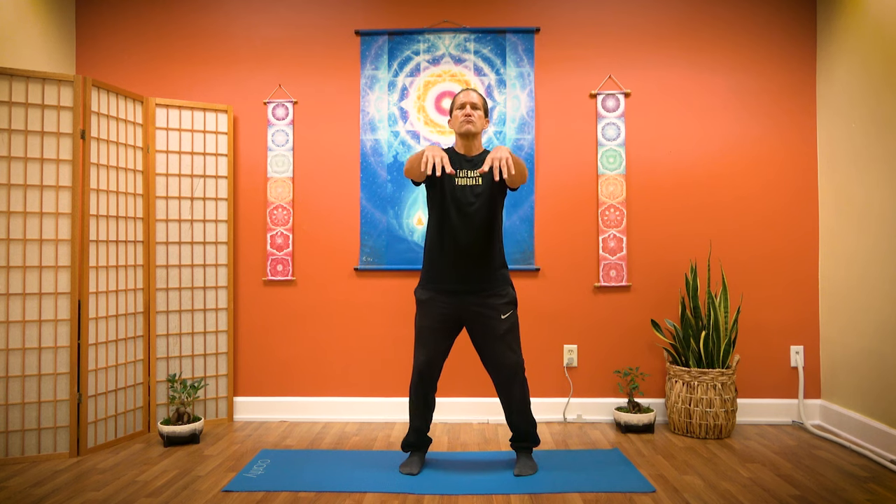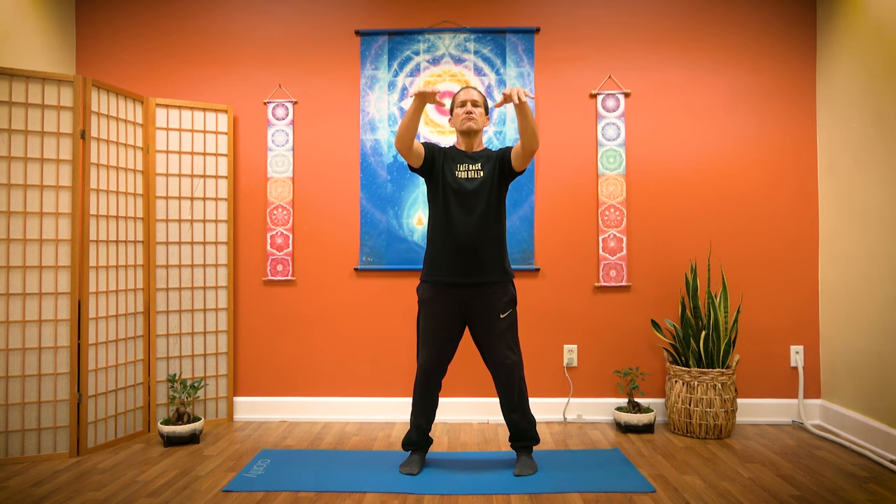Now we're going to start with a little Tai Chi opening. As you inhale, let your hands float up in front of you. As you exhale, let your hands float down. As you inhale, the heart rises, the tailbone sinks. As you exhale, the heart sinks, the tailbone tucks. Inhaling up, exhaling down. Start to feel the rhythm of the breath, catching the flow.